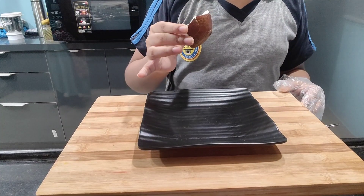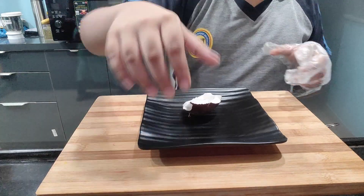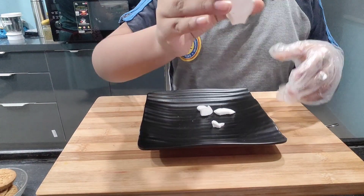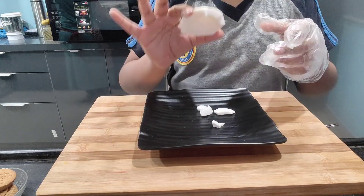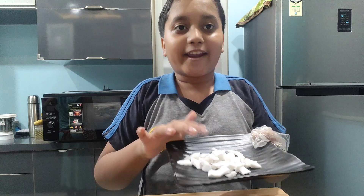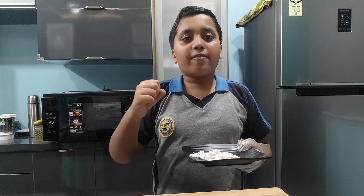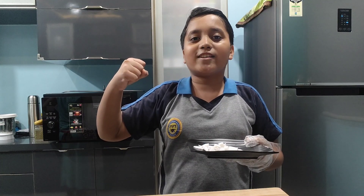We have to take a fresh coconut, a medium small piece, and we have to remove this type of skin with the knife. See, we have removed the skin of the coconut. Then we have to cut it into small pieces. We are getting protein, calcium and vitamins from this coconut, and we should eat a small piece of coconut every day because it is healthy for our body.